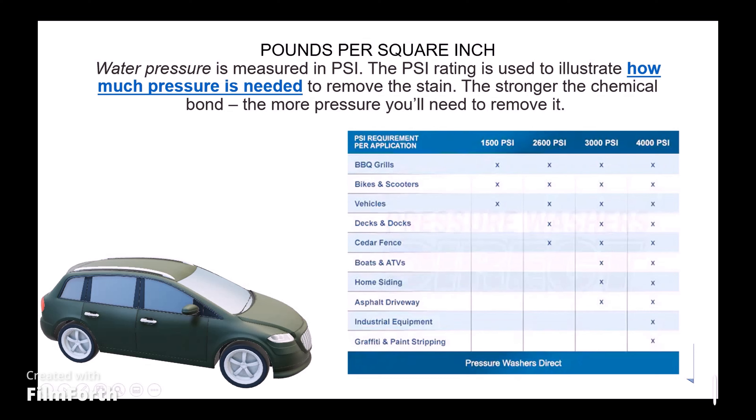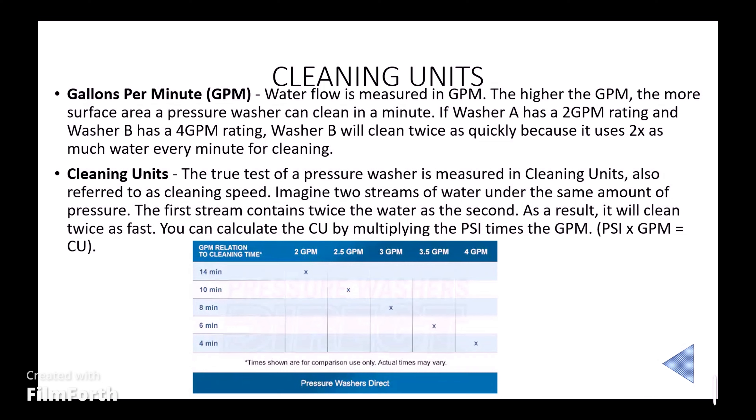Now moving to cleaning units — water flow is measured in GPM (gallons per minute). The higher the GPM, the more surface area the pressure washer cleans in a minute. If washer A has a 2 GPM rating and washer B has 4 GPM, washer B will clean twice as quickly because it uses 2x as much water every minute. Cleaning units are calculated by multiplying PSI × GPM. A 2 GPM machine can take 14 minutes to clean equipment, whereas a 4 GPM machine can take only 4 minutes.